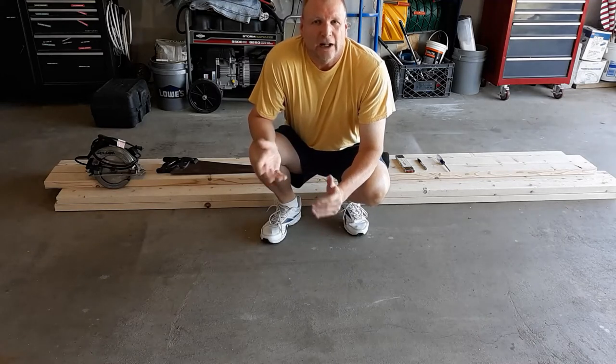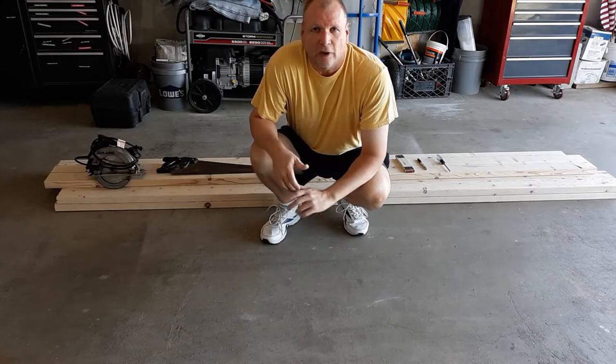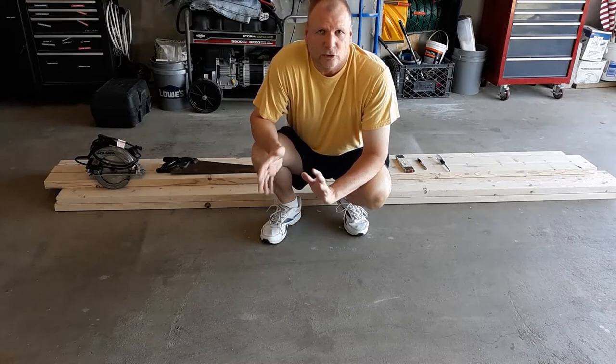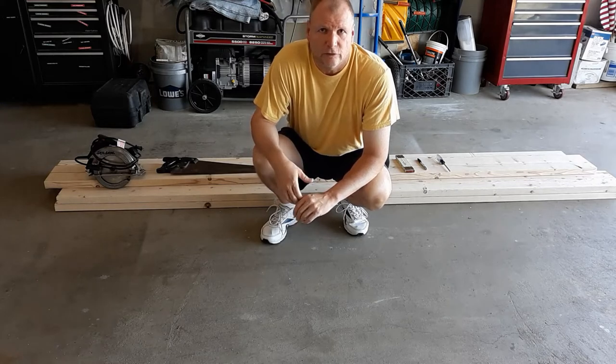Hey, it's Rick and welcome back to my channel. From time to time I've put out some videos on things that I may put together — some little small projects, maybe even a little larger projects. This project isn't going to take a lot of mechanical ability. I've tried to shorten it up and make it as easy as possible for myself and for the people I'm going to show this video to.